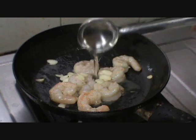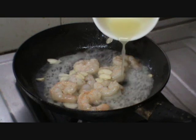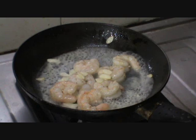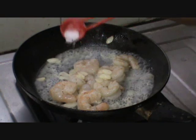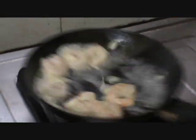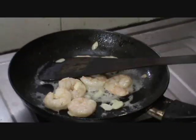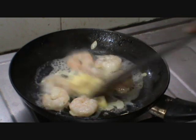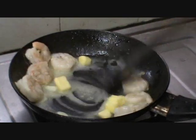Sauté till the prawn starts to change its color to pink. Add a little bit of stock, lime juice, and salt. Sauté well. Now add the butter and turn off the flame.